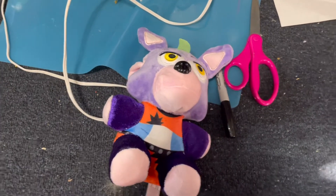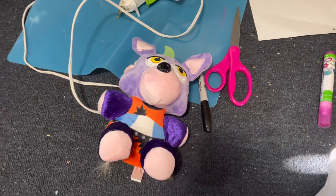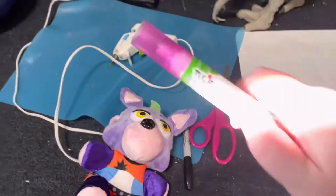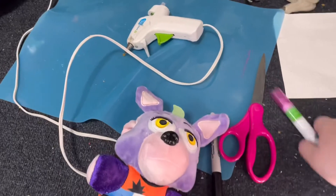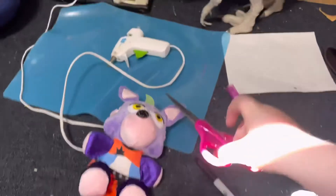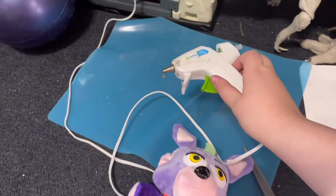Hey guys, today I am going to show you how to make a shattered Roxanne plushie. The stuff you only need is a purple marker for her lipstick, a black Sharpie, scissors (adult needed), and a glue gun (adult also needed).